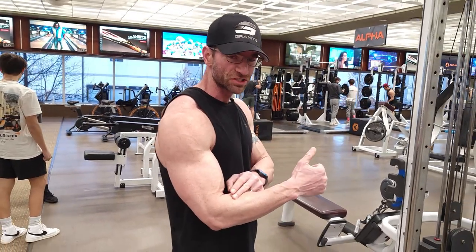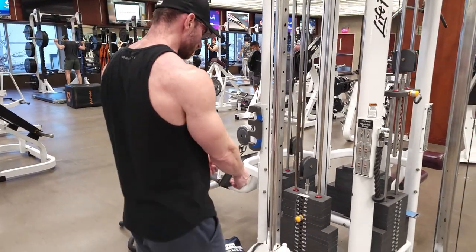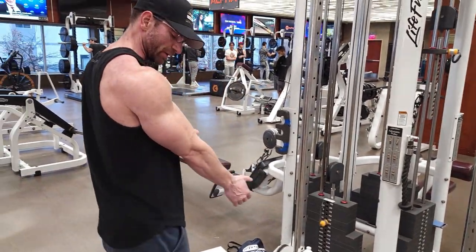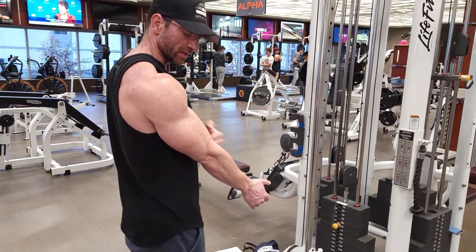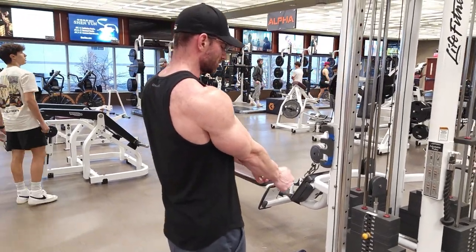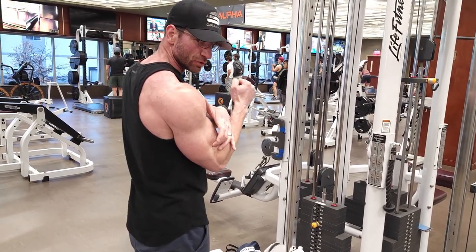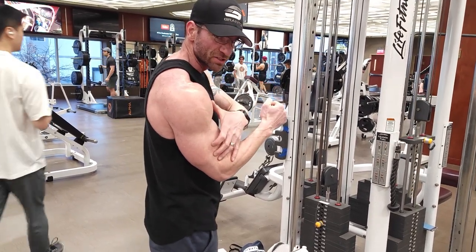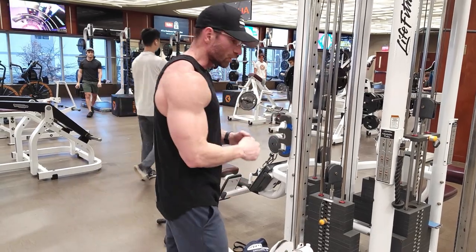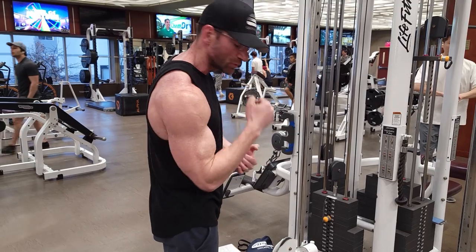We're doing a thumb up position. I got the rope set at about knee level. I'm going to back up a little bit and I'm going to pin my elbows right to the front of my rib cage. I want that rope pulling forward, not just down. I'm going to pull all the way up into where my bicep and my forearm connect. Nothing's going to move but the lower arm — this upper arm is going to stay fixed in place. So you're going to try to contract right here every time you pull up.